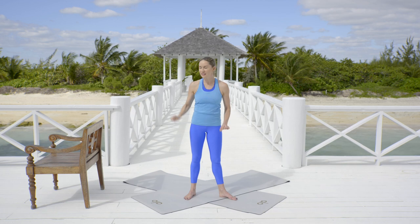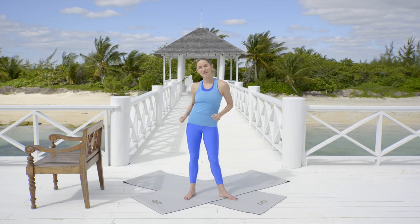Hey there silver liners, welcome back to what will be the second in our series. If you're doing this as a standing alone, well good for you. This is your 15 minute side on fire sequence. All you need is a mat, a chair and let's get moving.